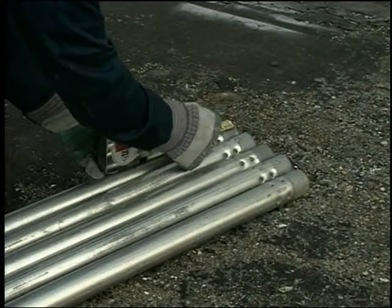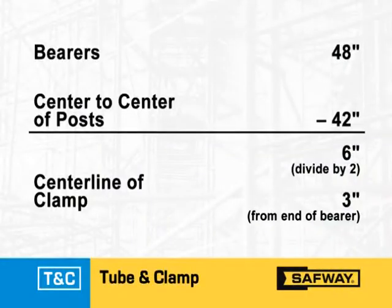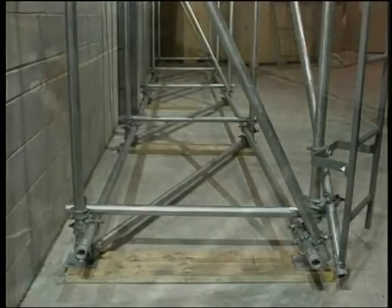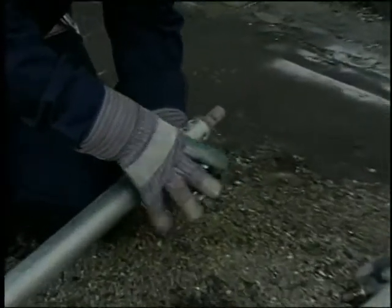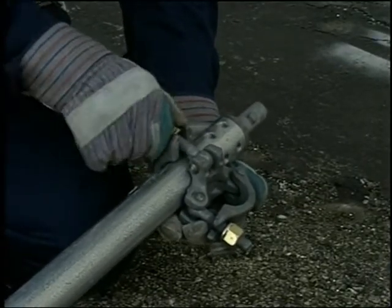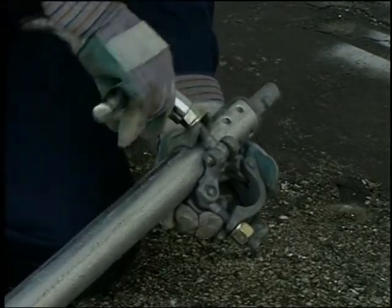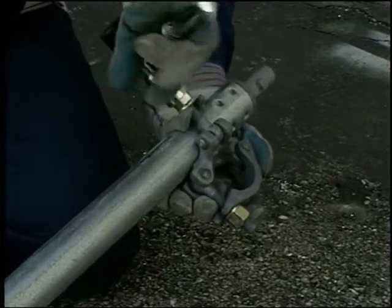Measure the total length of the bearers that you will be using. Subtract the center-to-center measurement of the posts and divide the result by two. The answer is the distance from the end of the bearer to the center line of the clamps. With your markings complete, assemble right angle clamps on all of the bearers you will be needing. To fasten horizontal members, never use swivel clamps — only use right angle clamps.